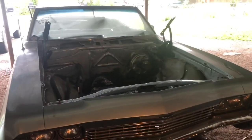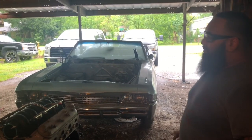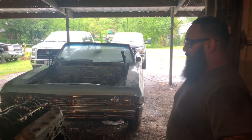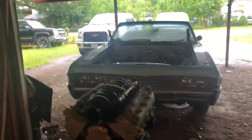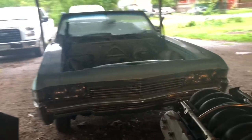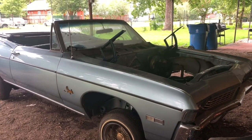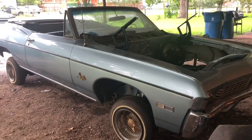We're gonna do a full frame swap, all chrome undercarriage, do the stress points — it's gonna be beefy. Nine inch rear, yes sir. It's gonna be done top to bottom. Once we get everything going with the car, get it running with the LS engine, eventually we're gonna do a frame swap. He has a whole other convertible frame that we're going to coat top to bottom — the whole nine, chrome, all that fun stuff.